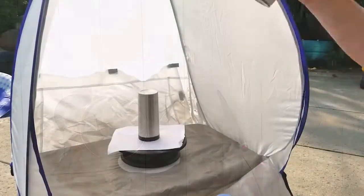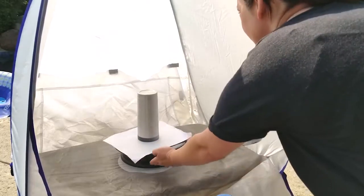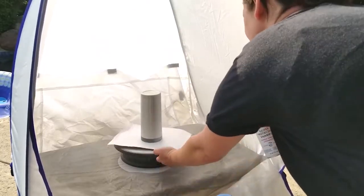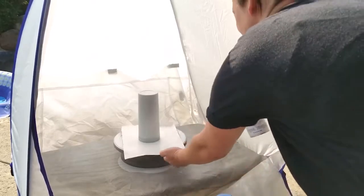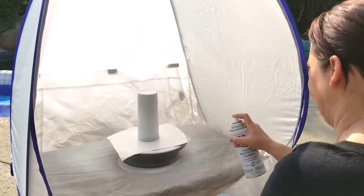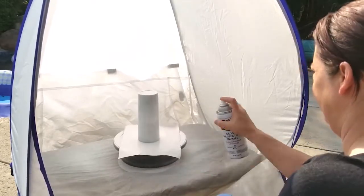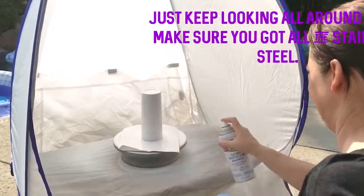The next step is to spray paint the whole thing. I use a base coat of white paint. I love using a turntable, but you don't have to — you can easily just walk around it while you're spray painting, or use a piece of paper and just move it around. I just spray it back and forth, four to five times over the whole thing, until everything is covered.